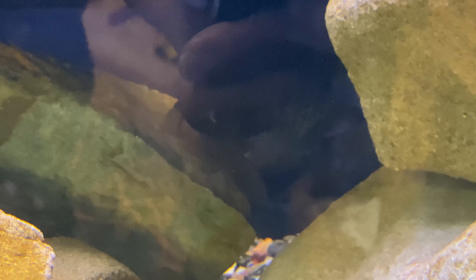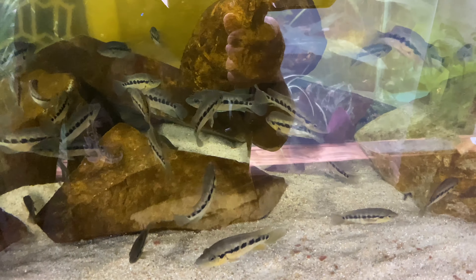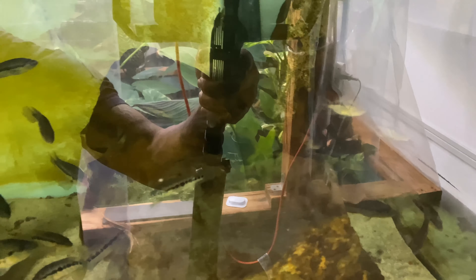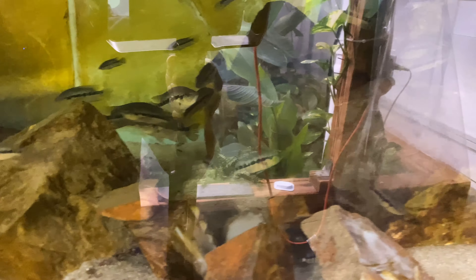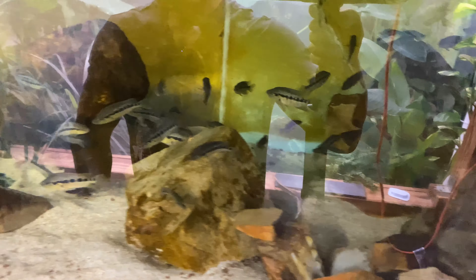Y'all want to see what the bigger hybrid looks like? I do have a bigger hybrid — I think it's probably like seven inches now, maybe six inches. Let's go take a look. There we go right there — about seven inches. Can't really see the colors on it, but it's the biggest one I have. You can definitely see the Feste as well as the Dovi patterns. I can't wait until it gets to at least ten inches — we're really going to see what this thing is going to look like. Hopefully it's a male.